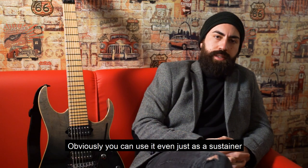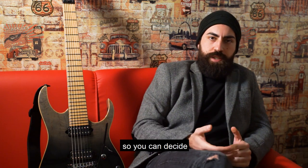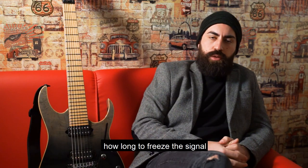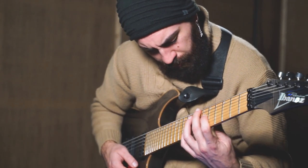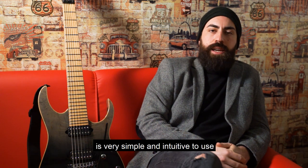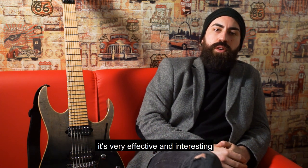Obviously, it is possible to use it as a sustainer, so we can decide how long the signal can freeze. I believe it is a very simple and intuitive product that, even though it is still a prototype, is a very interesting product.